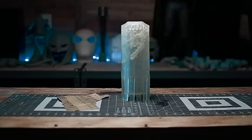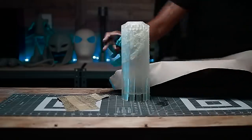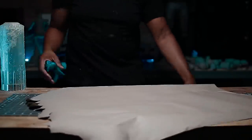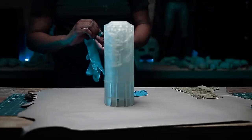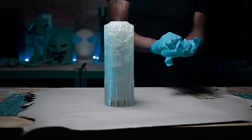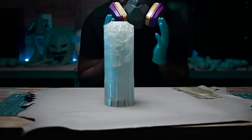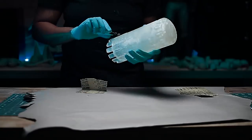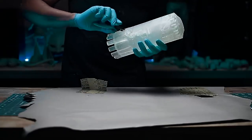It was time to clean up the print. Working with this resin, I always make sure to wear gloves, a respirator, along with good air flow throughout my workspace. I used a pair of nippers to cut off some of the support structures that were left behind from the initial cleaning process.